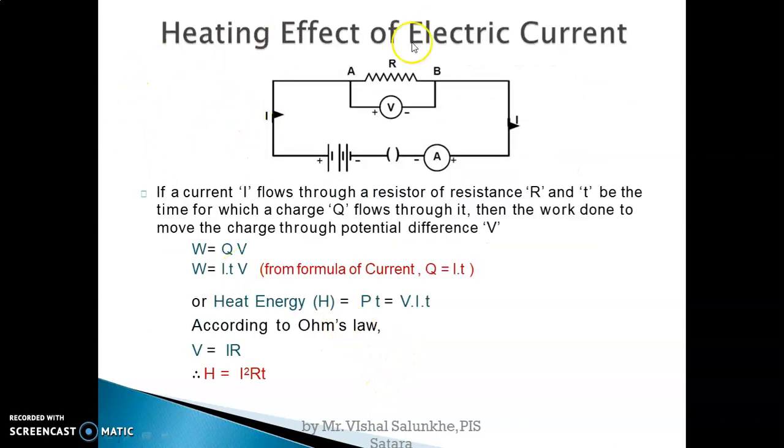Next, the heating effect of electric current. The heating effect of electric current is the heat produced when some amount of current flows through a conductor. If you pass even a small amount of current through any conductor, it generates heat in it. This effect is called the heating effect. Examples include iron, dryers, and electric geysers, which all use the heating effect of electric current.